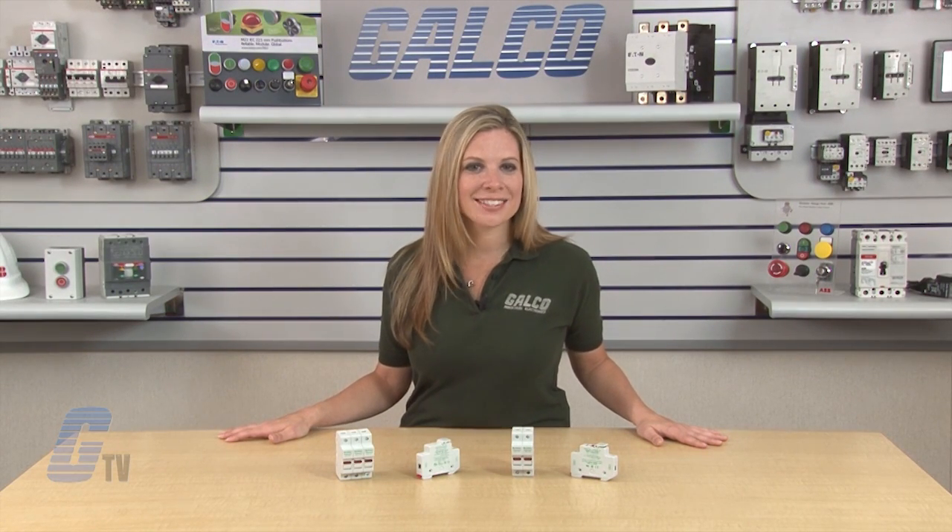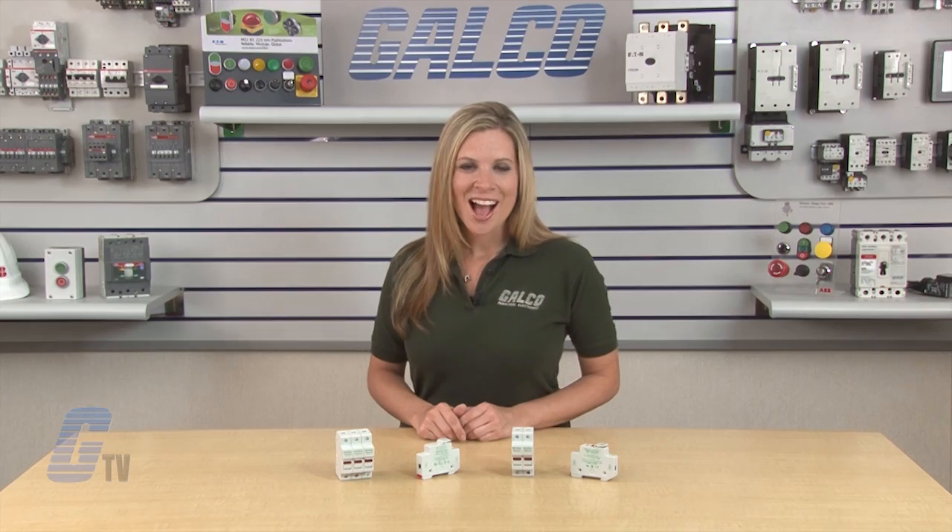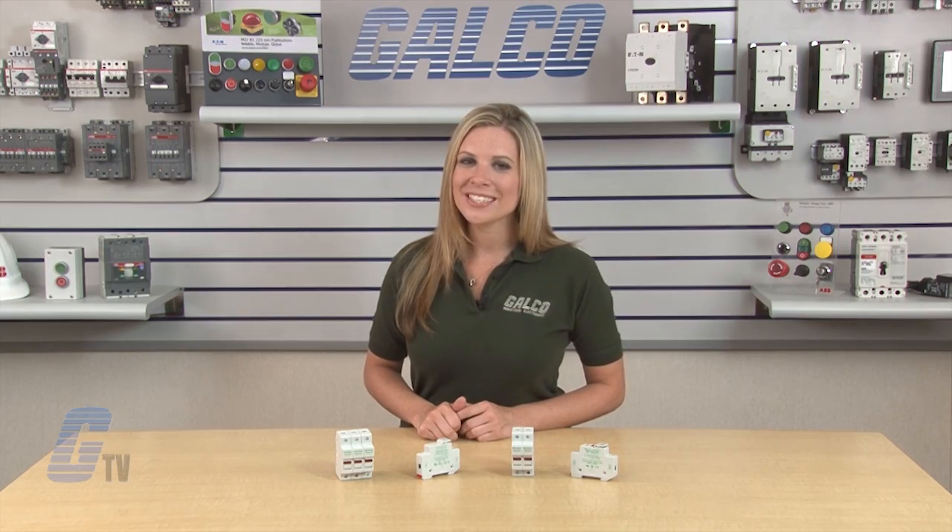Little Fuse's LPSC and LPSM series of fuse holders, along with thousands of other products and services, are available at galco.com.